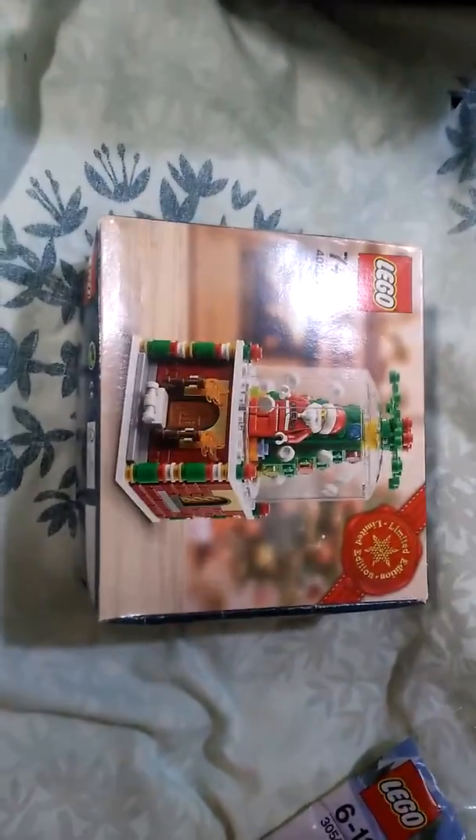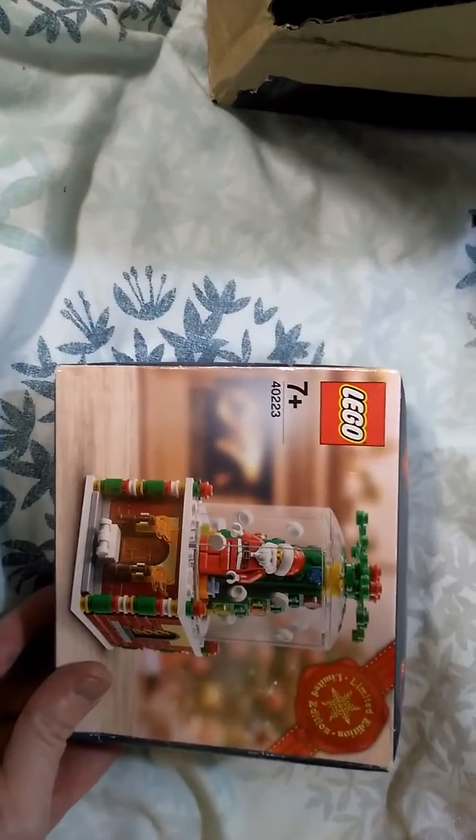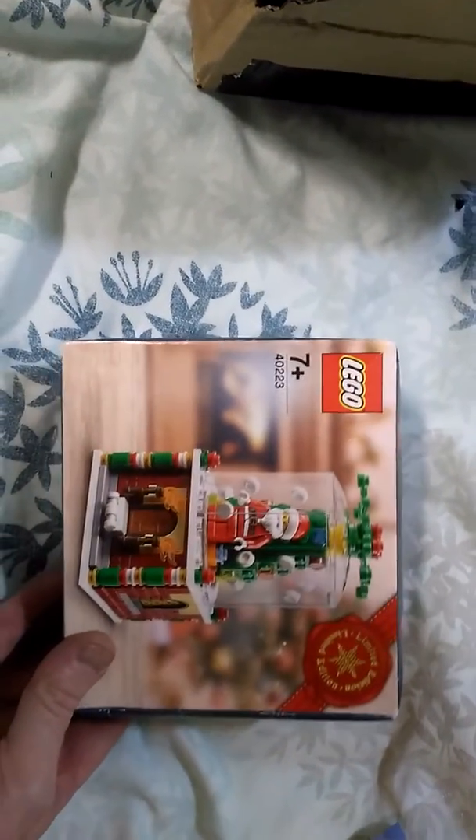I had two of these at one point and gave them both away. Now I wished I kept them, so it's cost me £20 to buy this. This is set number 40223.